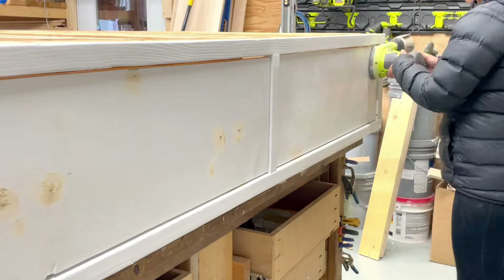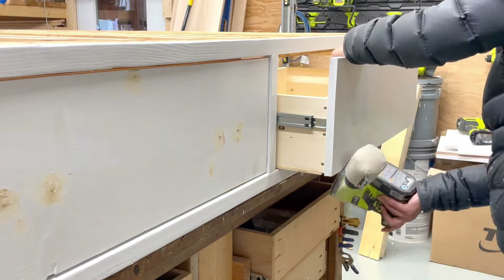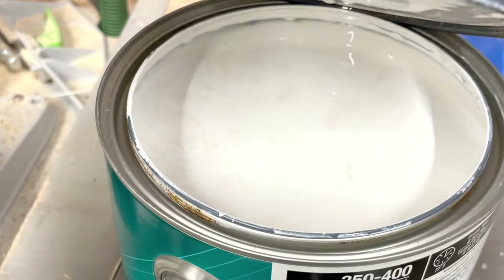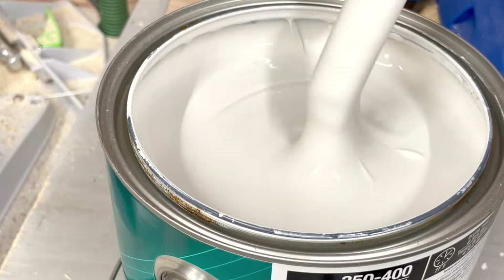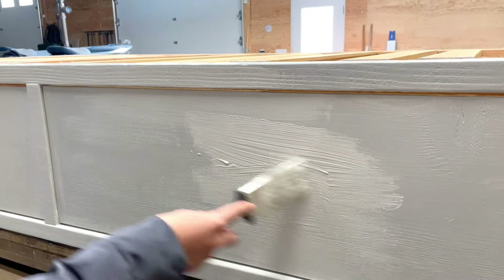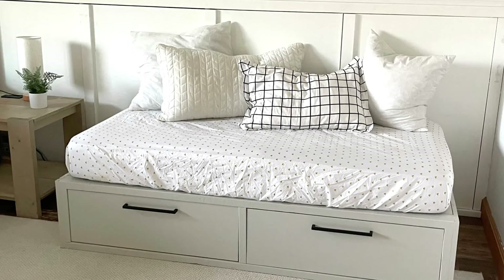After eight years of use, this bed was in pretty rough shape, so I filled all the holes. I gave it a really good sanding with 120-grit sandpaper and then a fresh coat of paint. This warm gray is called Repost Gray by Sherwin-Williams. I brushed on several coats with a really fine sanding in between.